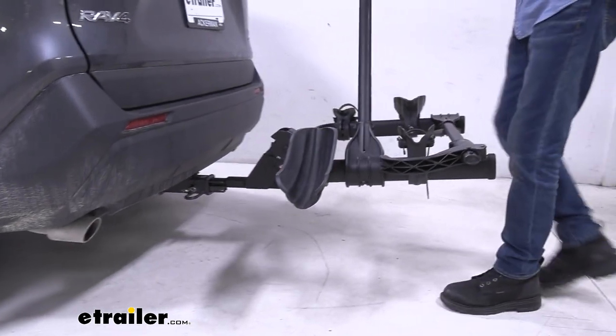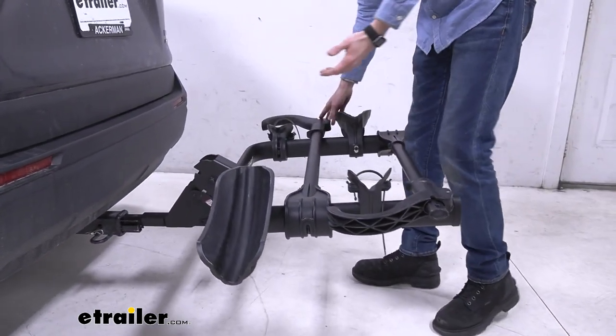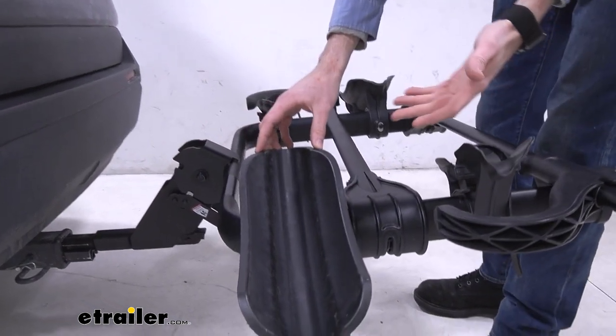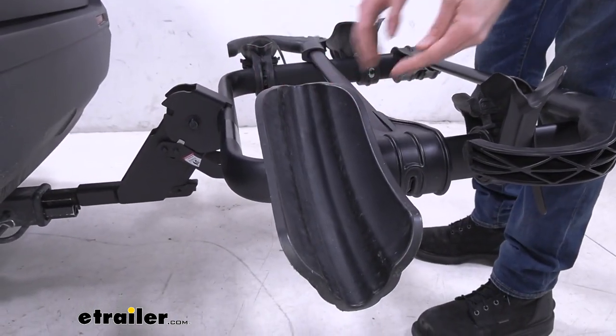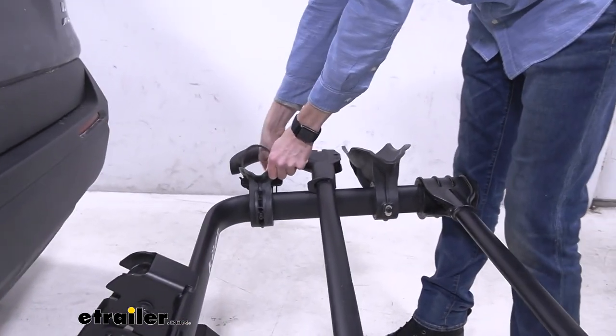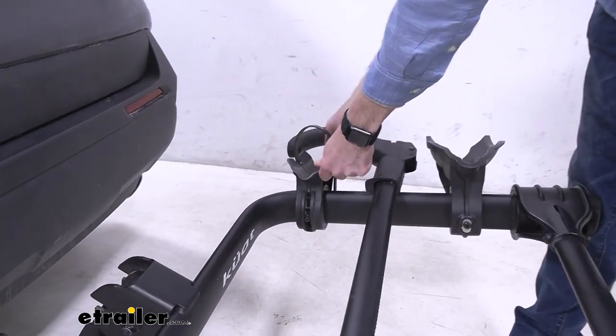While I fold this hook back down, now's a good time to point out some details about the cradles. As you can see, there are a couple different ruts here for different size tires. These cradles will support tires of up to three inches, and these back cradles do pivot, which allows you to support a wheelbase of up to 50 inches.